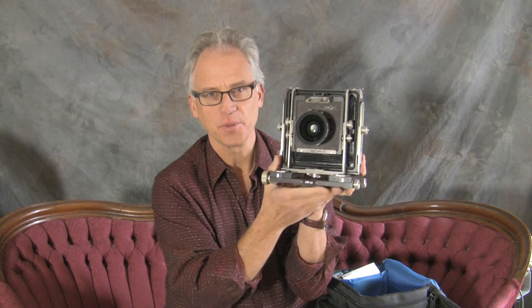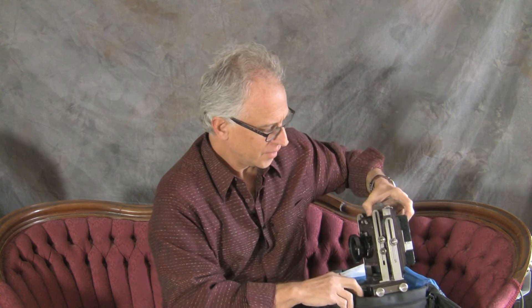He brought it out and showed it to me, said he was a landscape photographer and hadn't used it in years. You know, this is one of those things where as much as I like the zone system and the zone 6 cameras, they're folding cameras. And this one doesn't fold. This one just goes right into my case just as it is — put the lens cap on.